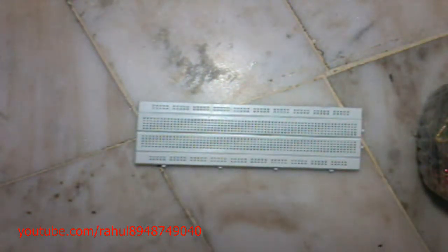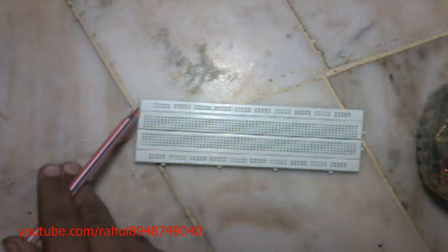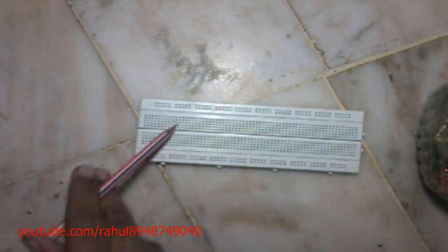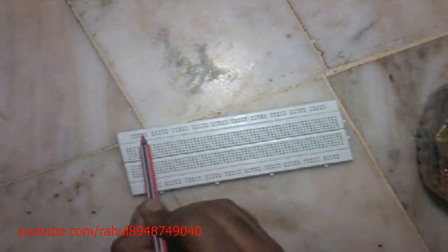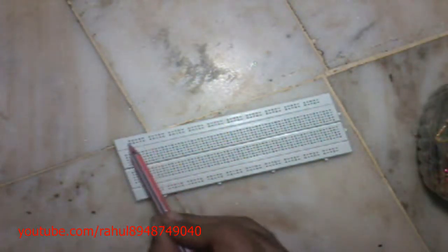This is a breadboard. As you can see, the thin rails on both the sides — these rails are called power lines, because we have to give the power only on these rails. Each five holes are connected to each other; this hole is connected to this one, and all these are connected to each other.